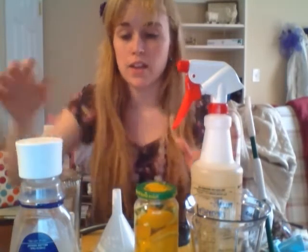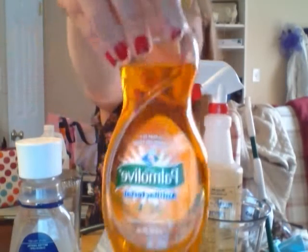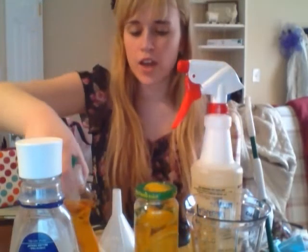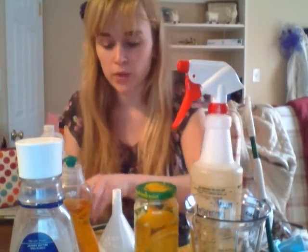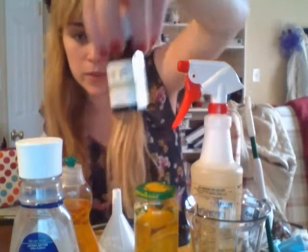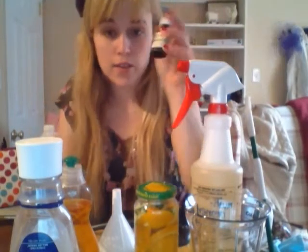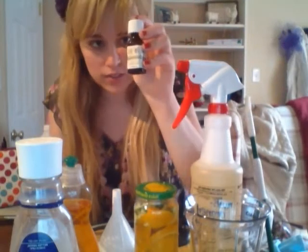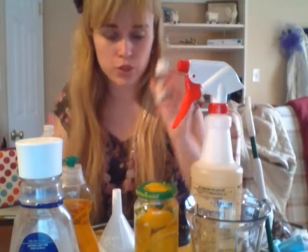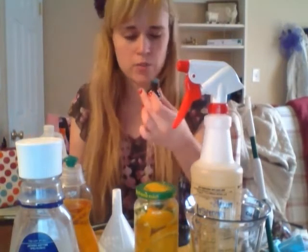And then dish soap — I'm using Palmolive Antibacterial Orange. And then the next things are optional, but this is what makes it smell really well: aromatherapy oils. I'm currently using Sweet Orange. I found it at my grocery store in the organic section and it was only $3.00. I've used it for a lot of things. You could also use tea tree oil, things like that.